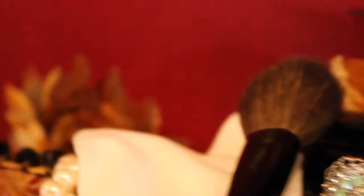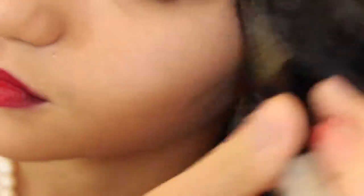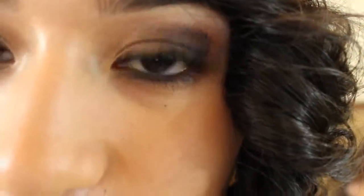Using a NYX Powder Brush and the Mosaic Powder Highlighter, apply this on the tops of your cheeks. Using NYX's Pin Up Tease Mascara, apply this on your lower lash lines for more definition. Followed by that, use NYX's 110 Lashes in Illumination to complete the look.